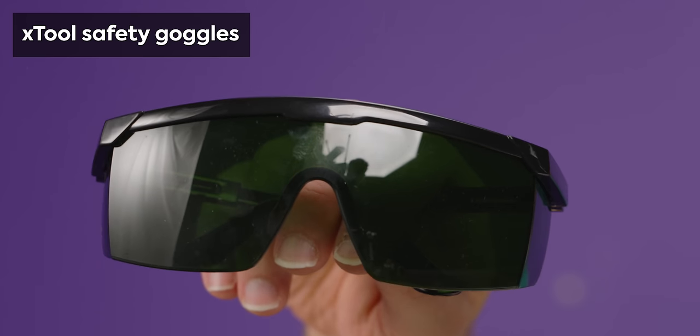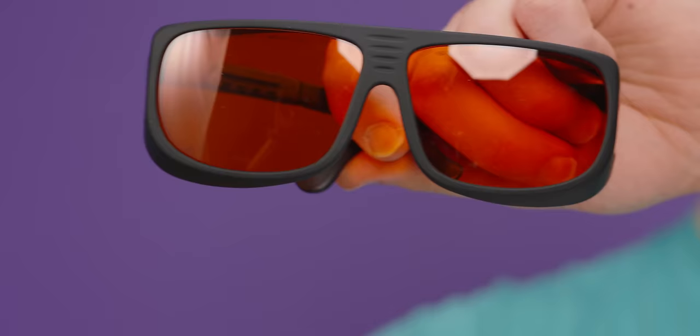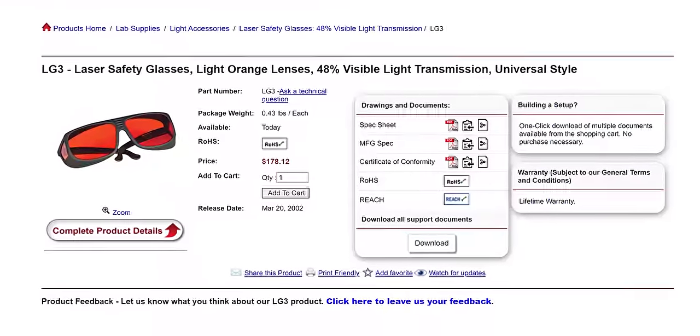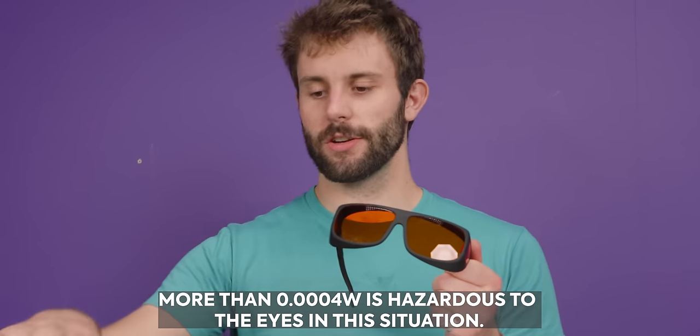Now that I'm ready to plug this in, we are all going to put on our safety glasses. Xtool does ship with a pair of safety glasses, though I am rather skeptical of them. These are dark green, which generally is not the normal color of safety glasses for a blue laser. These are ones from Thor Labs that are rated and certified to a level that is above what we need in this use case. As you can see, they're orange.